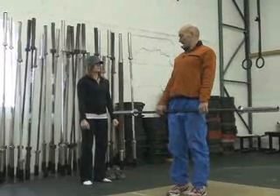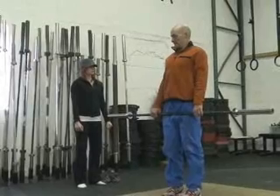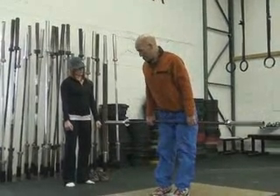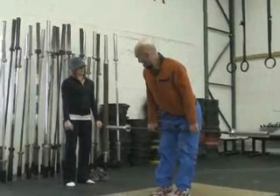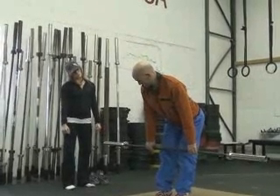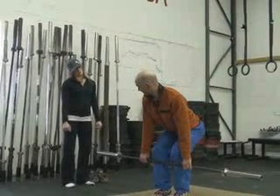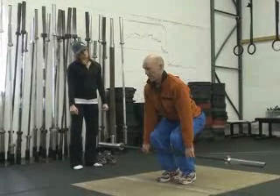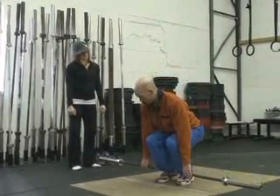Now going back down is just the opposite. You're going to keep your knees straight, sit your butt back, and basically scrape your body back down. Keep your legs straight until you get to your knees, then flex and bend your knees — still keeping that back nice and arched, head up, looking forward, back down.